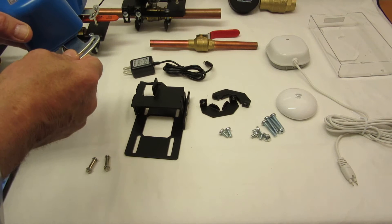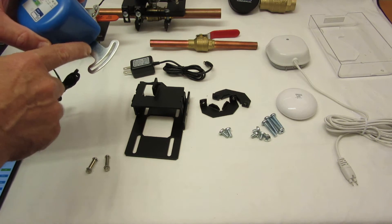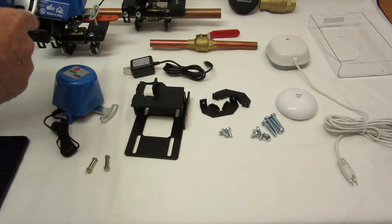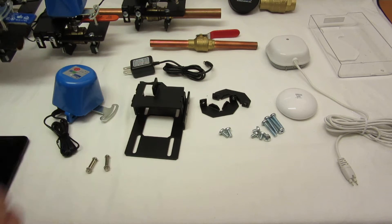The first improvement was the arm. We've made it a bit longer and a bit wider so we can accommodate more valve types. This has a wider arm, and the way some of the arms are bent, you needed it to be longer as well.